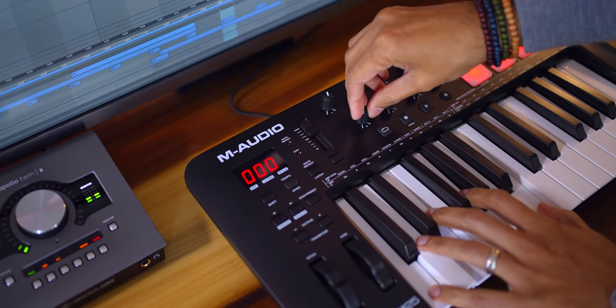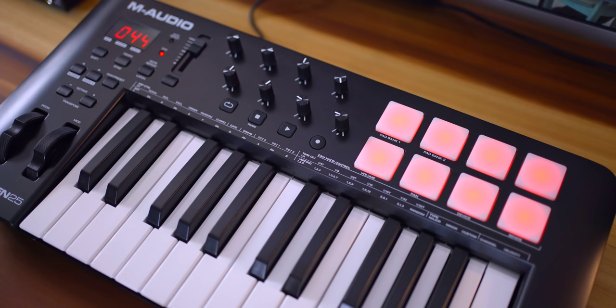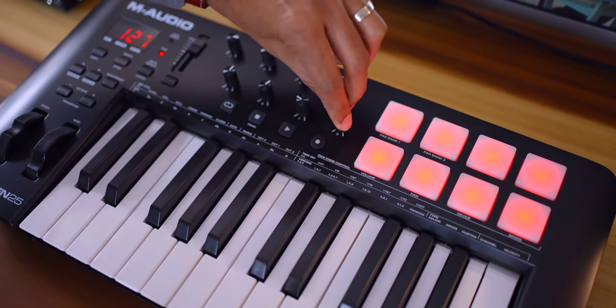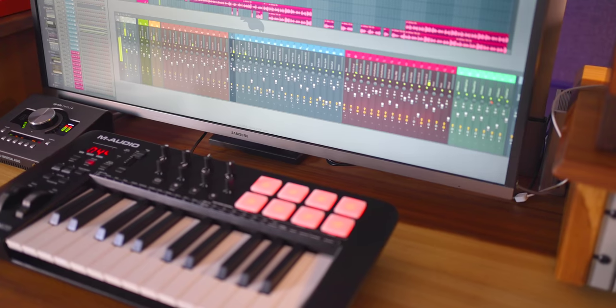There are two reasons you should choose this keyboard over others at this price. What do you get when you take just the best features of the Oxygen Pro keyboard and make a more affordable version? Well, you get this. This is the brand new M-Audio Oxygen line of keyboards. This is the 25 key version of the Oxygen and it costs $129. The 49 key version is $179 and there's also a 61 key version for $229. That's pretty affordable, and it puts the 25 key version in mini keyboard price territory. But this keyboard has two key benefits over the others.